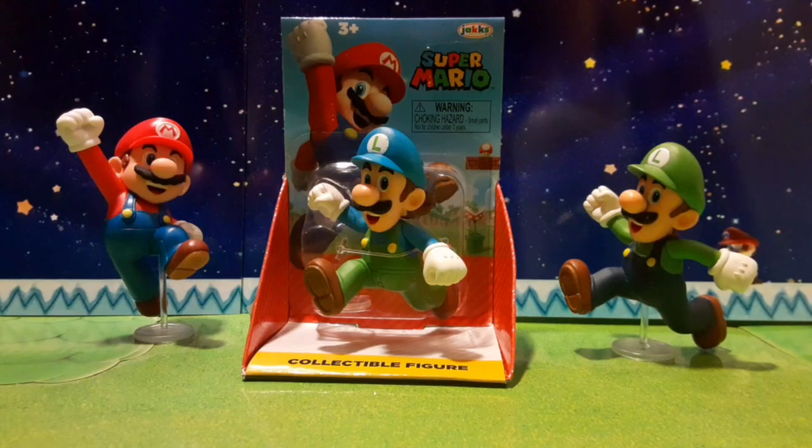It's-a me, Mario! Yo, what is up guys? MnL Toys back with another toy review video, and today we have the Running Ice Luigi in front of us.